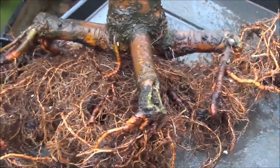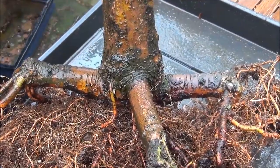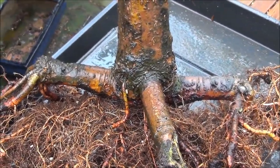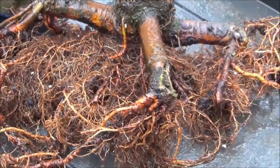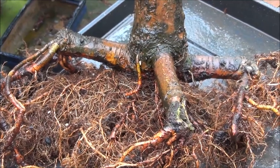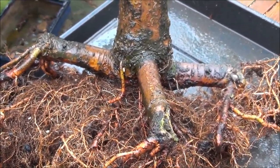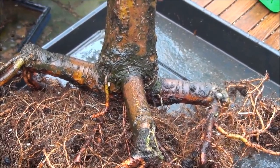We've bare rooted the tree and this is straight out of Nigel Saunders — I have picked up this technique and I will put a little link where the i-button is so you can go and have a look how Nigel does it. We are going to remove the surface roots which are not doing very much for the tree, and they will be removed now.